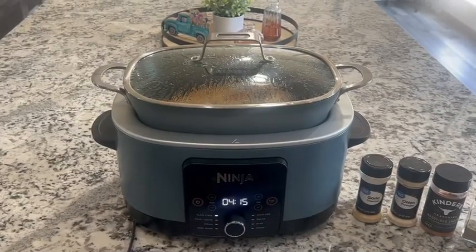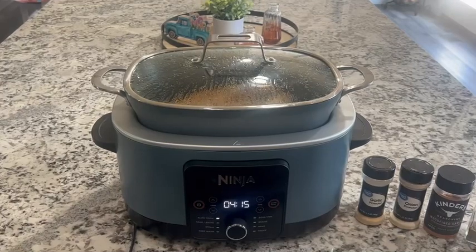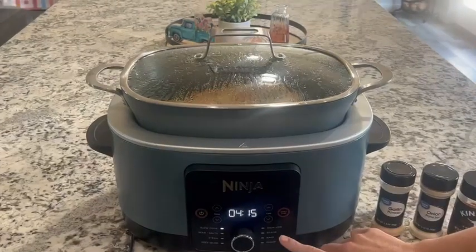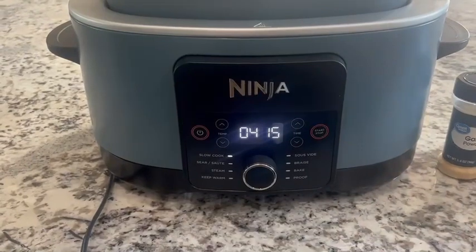Hey guys, today on McChappington Family Farm, we are making pulled pork barbecue from a pork shoulder that we had in our freezer. We will be using our Ninja cooker, and as you can see, it has multiple different variations of cooking. Today, we will be choosing the slow cook option.